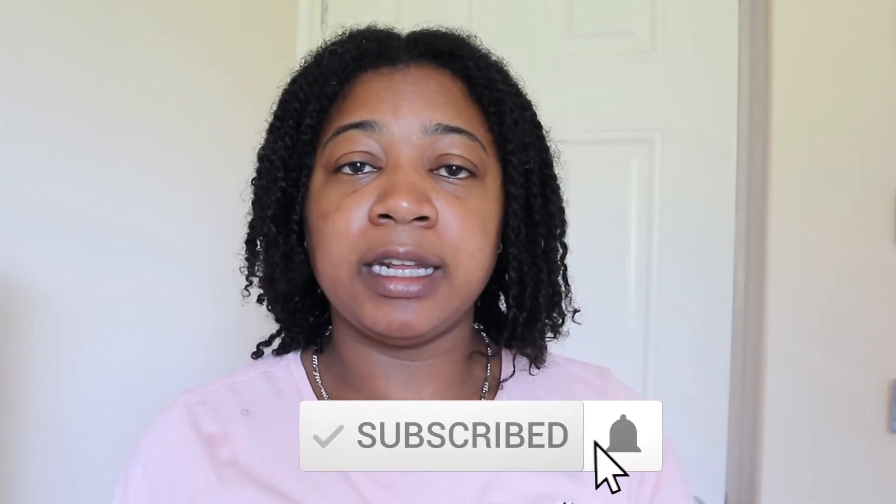I hope you guys enjoyed the video, and if you want to follow along on the journey with me, don't forget to like, comment, share and subscribe, and I'll see you guys in my next video.